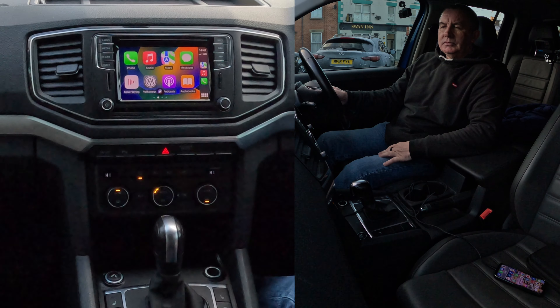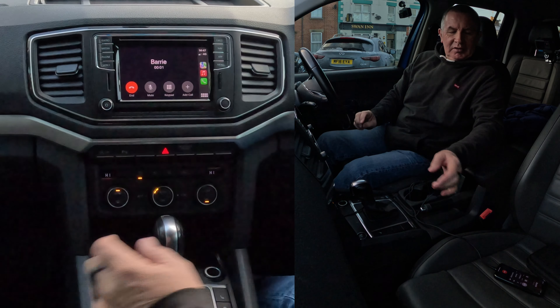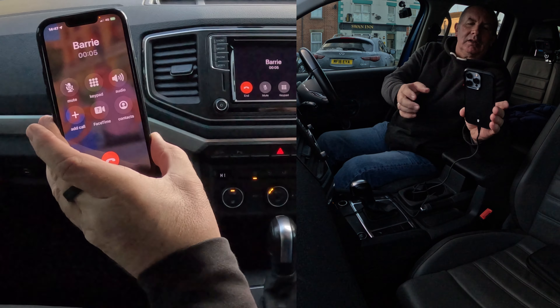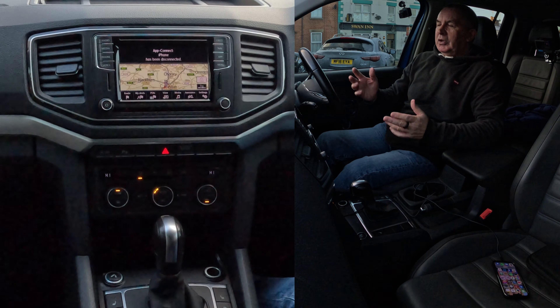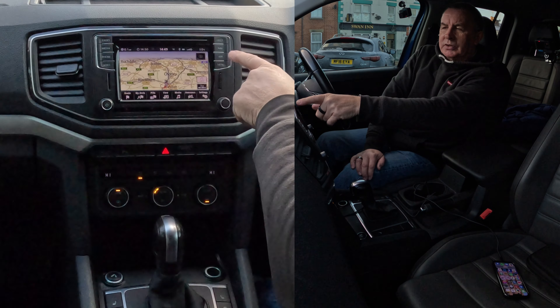Calling Barry iPhone — there you go, it's ringing. You can see it's ringing my phone. It called me — so you don't have to do anything else.